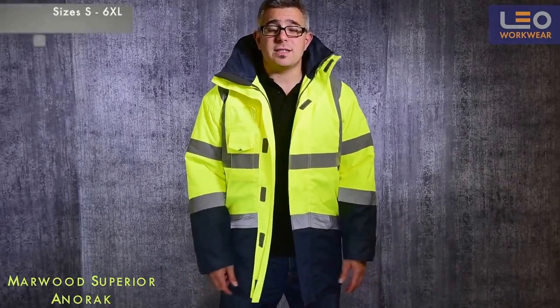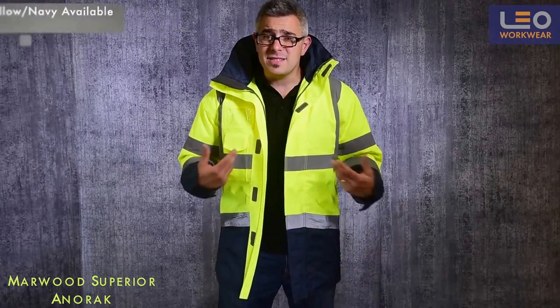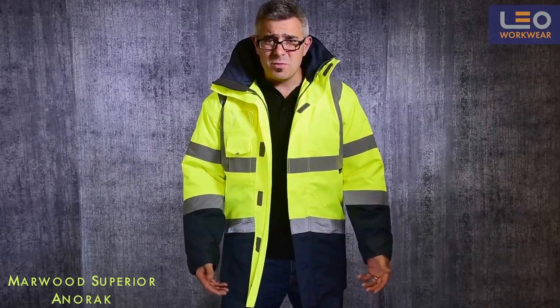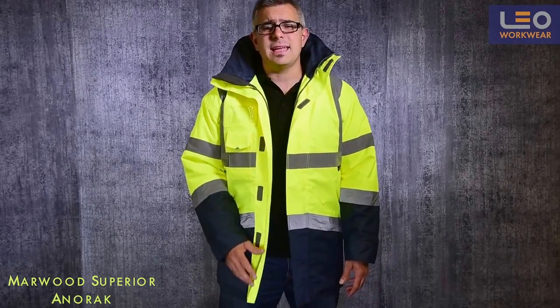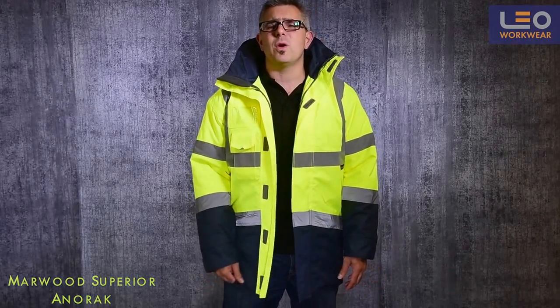The Marwood is stocked in sizes small to 6XL and is available in Hi-Vis Yellow or Hi-Vis Yellow and Navy. To summarise, the Marwood Superior Anorak is great for getting you seen whilst keeping you dry and warm in foul weather conditions.